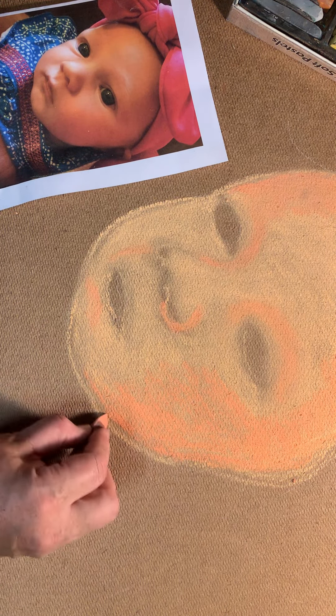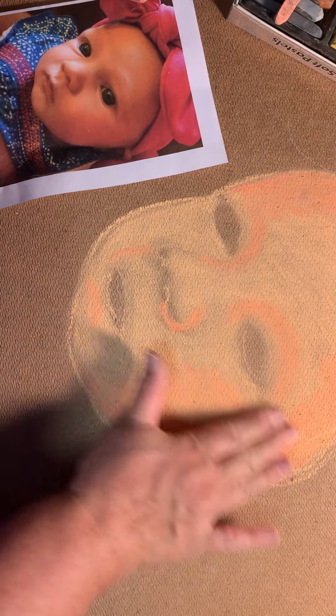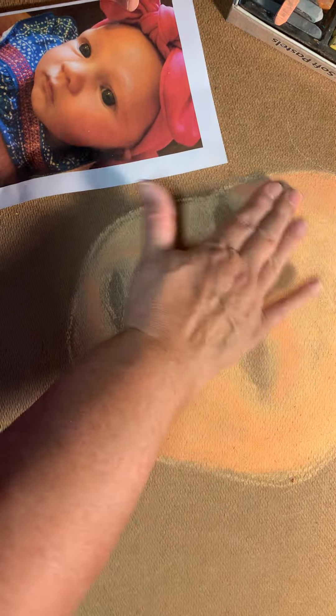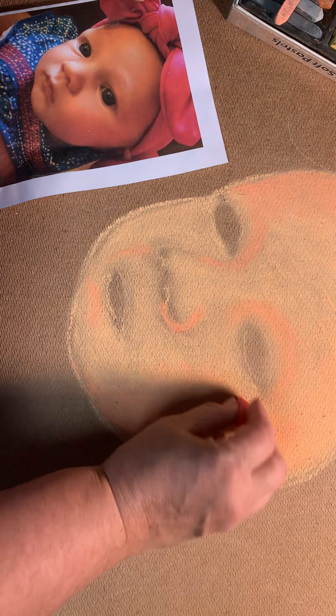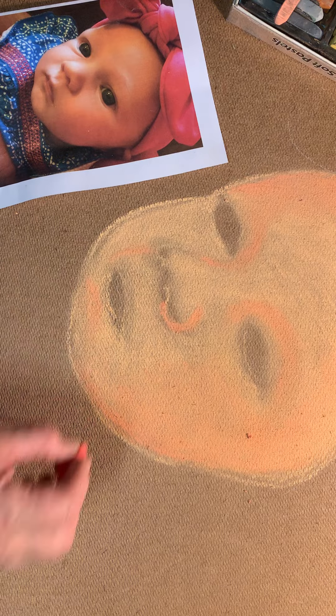The best tip I can give you is to make sure you use the chalk sparingly. If you use too much chalk, especially on the sidewalk, you're going to get real frustrated because you're going to have a lot of dust floating around. As you can see, I have no dust floating around. I want to kind of blend my colors into each other, so I'm going back in there with my little pool noodle.